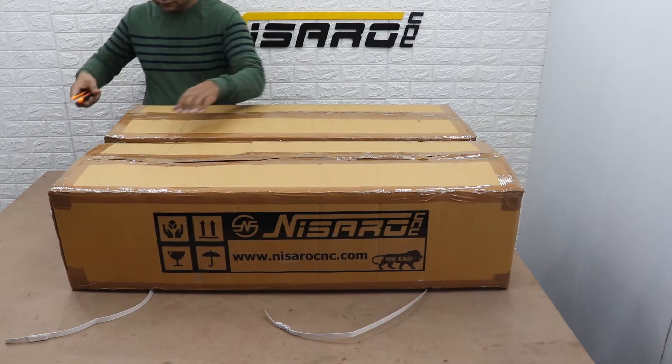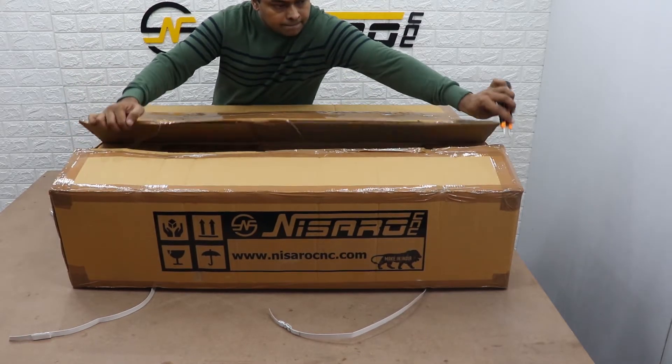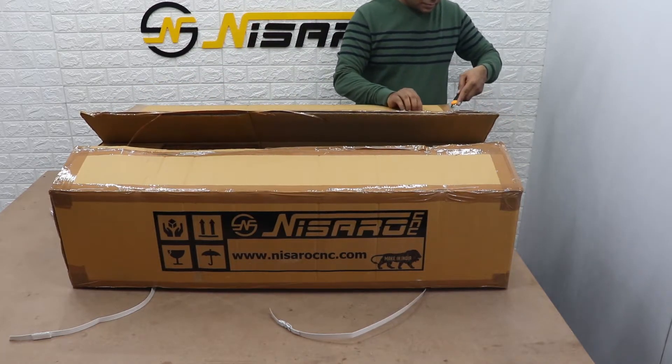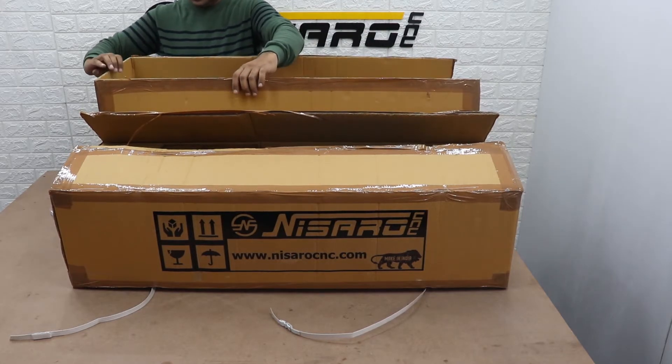The X-Shaper Plus is a machine that can be put together in about an hour. In this video we will be putting together the smallest X-Shaper Plus, which is the 32x32 inch working area. The steps for assembling a bigger machine will be much the same, except the sizes may differ — the general process however remains unchanged.